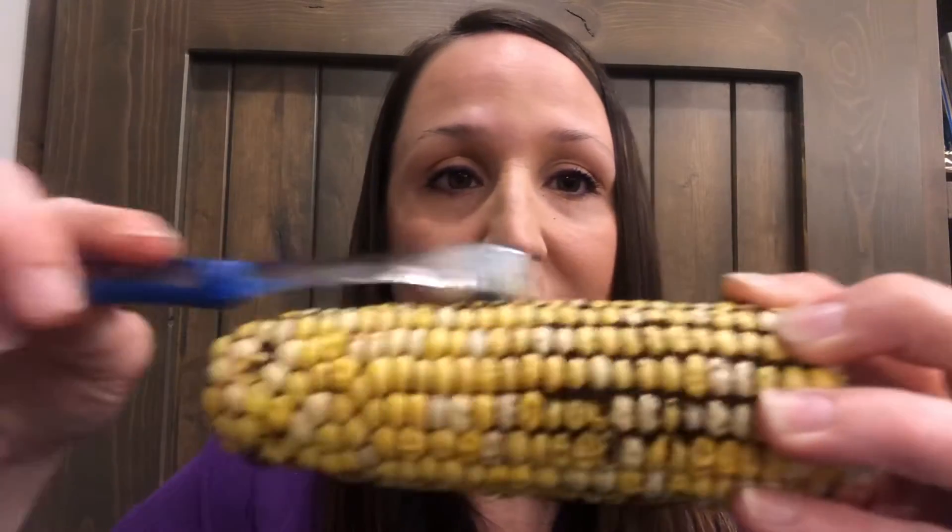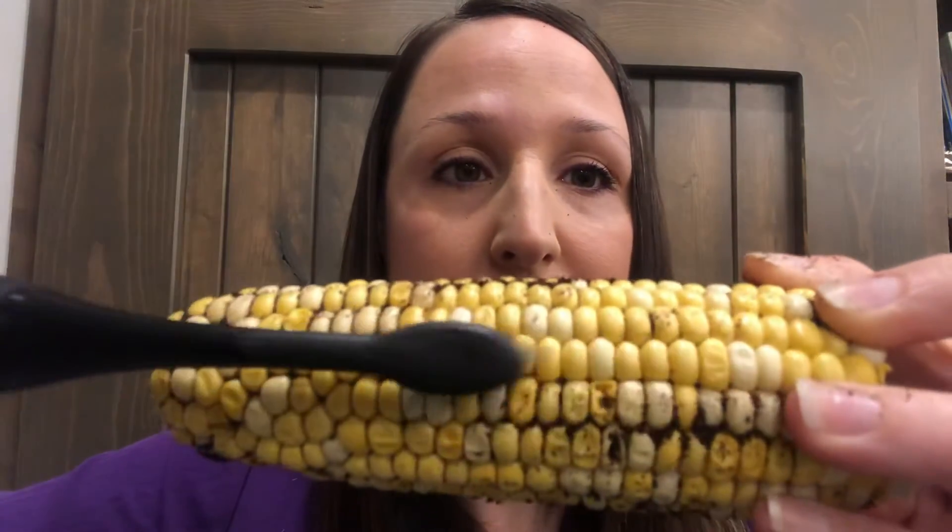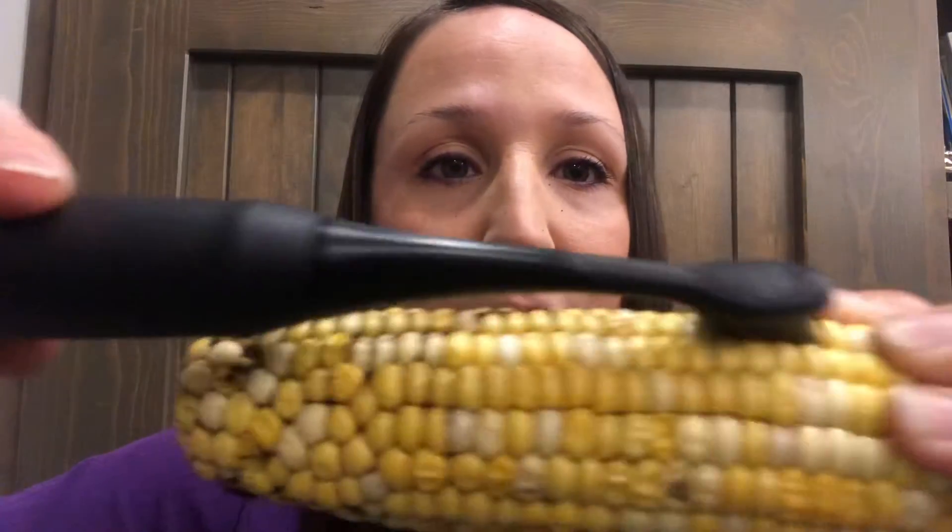I'm going to start out with the manual brush and then come back with the Burst brush. You can see it definitely gets a little deeper between.